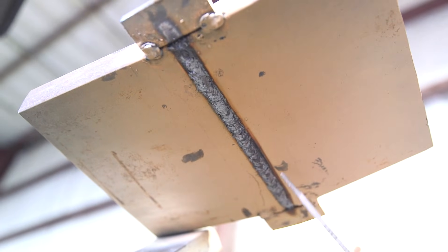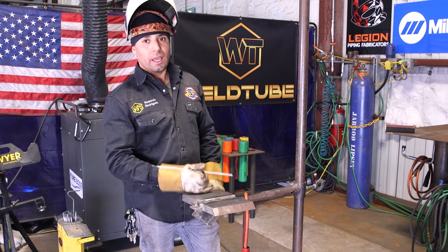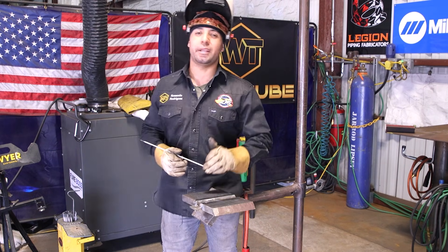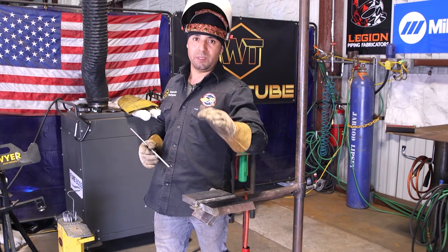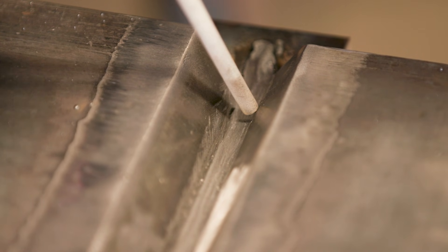Ladies and gentlemen, we just did a route pass. Now we're going to be doing a hot pass at 130 amps, plus or minus. That means it's pretty hot, so be very careful. All we're going to be doing is going from wall to wall, pretty much zigzagging.